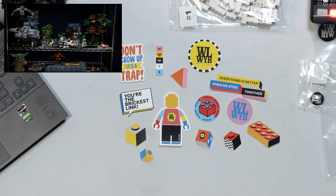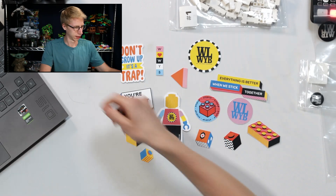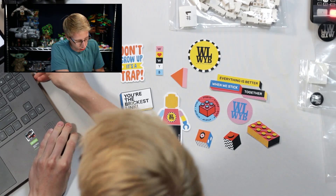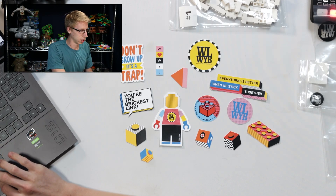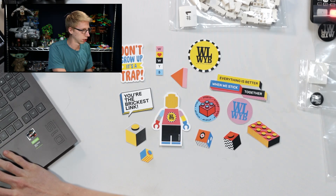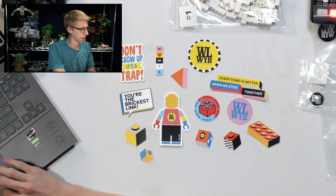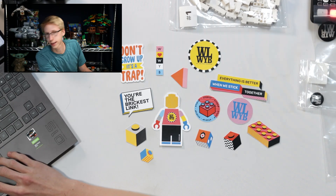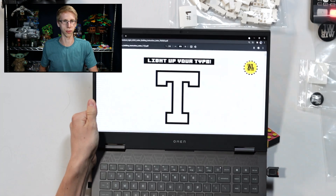All righty, I'm back with our instructions right here. We'll plug them in, get them pulled up digitally — digital instructions. Oh my, they're actually here. There we go, we're good. Yes, aren't computers fun? So fun. All righty, this is what we're building — see that? Light Up Your Type.